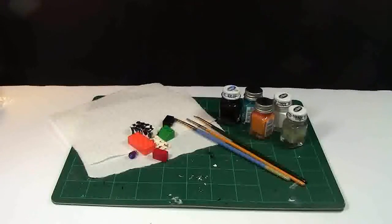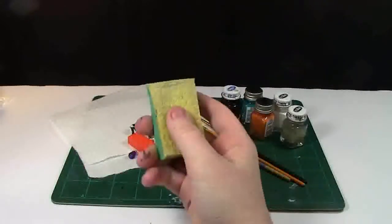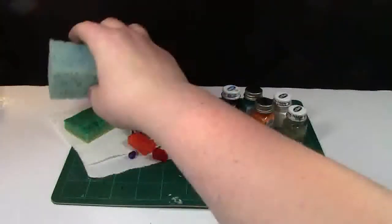I recommend you have some sponges. I keep two sponges and I use them both quite often. This one has a lighter side on the back with a rougher side on the front, and then another one that is all smooth.